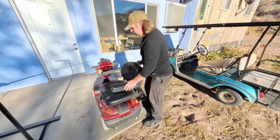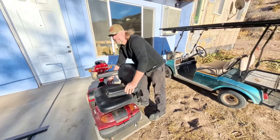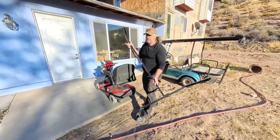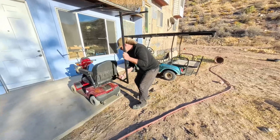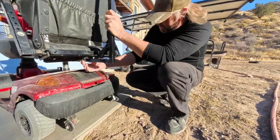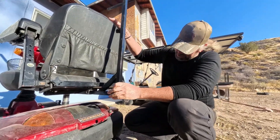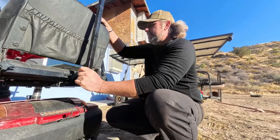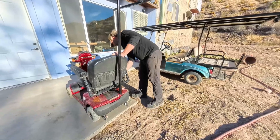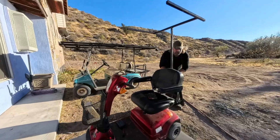The scooter is rated for 500 pounds, which means we're going to load it up with lots of stuff for our adventure video. What I like about these is they're just really easy to put solar panels on. There's this cup — I don't know what you'd call it, some kind of connector, maybe designed for a shade or something — but it makes hooking up solar panels so easy. It rotates with the seat and everything.